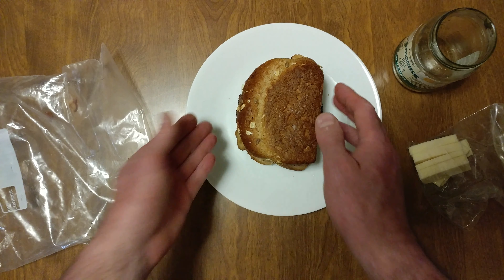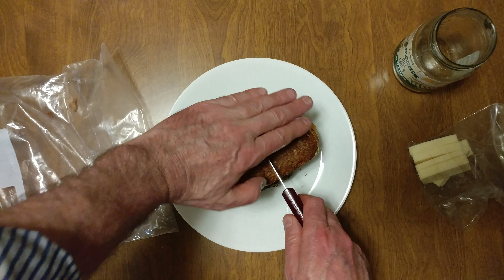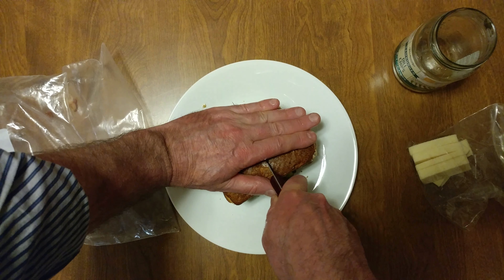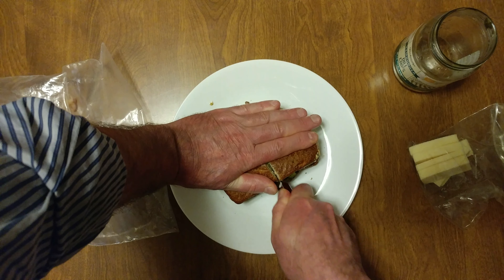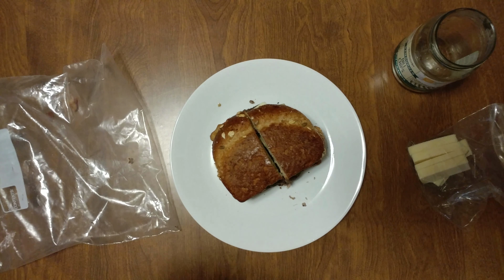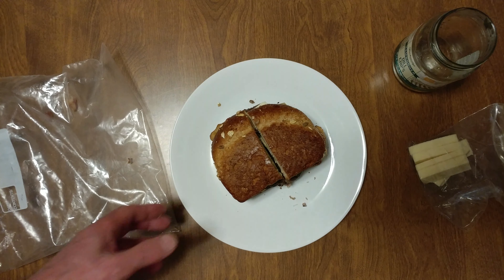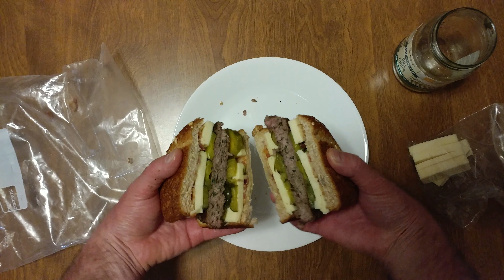Now we need one more thing. Wash my hands. Grab the knife — time to cut. And that is my dinner: Black Angus beef, 10-ounce burger, with chives.